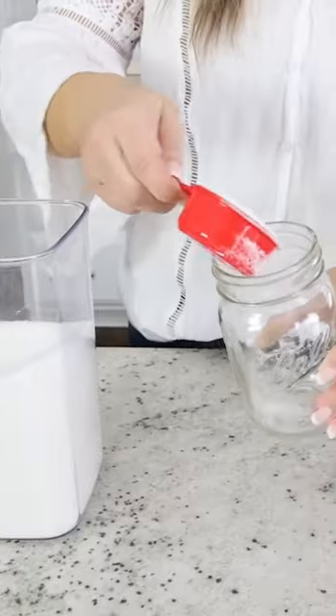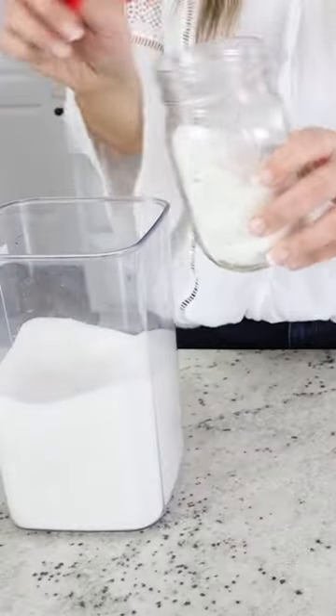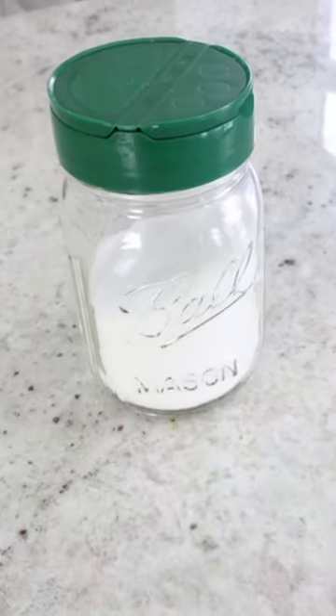Did you know that the lid on a Parmesan container will fit onto a mason jar? When I found this out, I was blown away. So you can put sugar or any items in here, transfer your lid to your mason jar, and then you can just keep this in your pantry and sprinkle out a little bit when you need it.